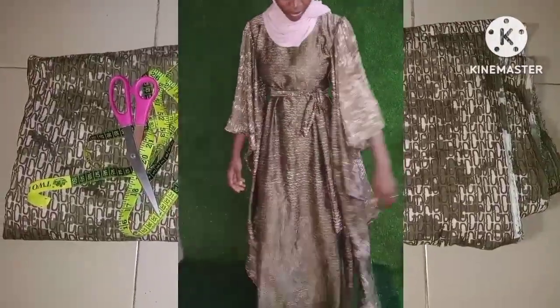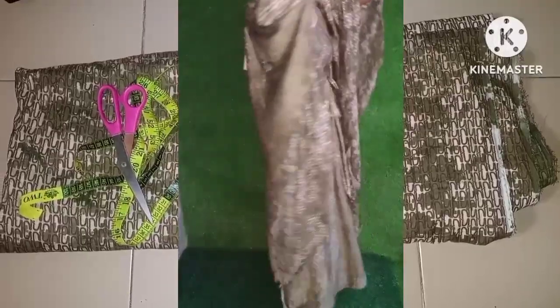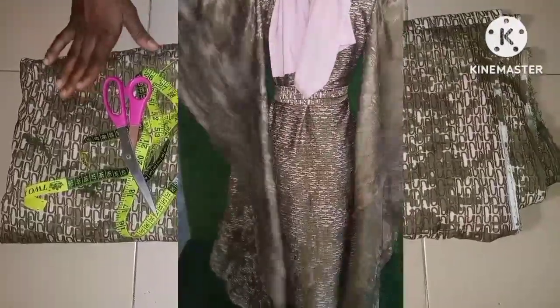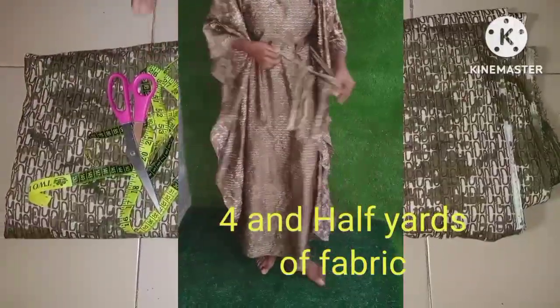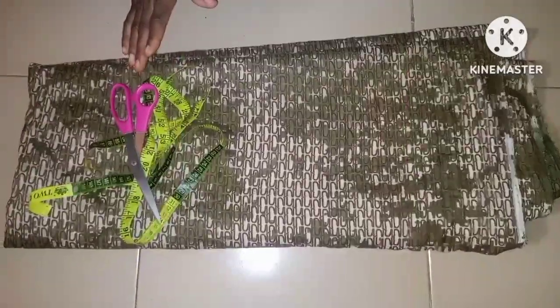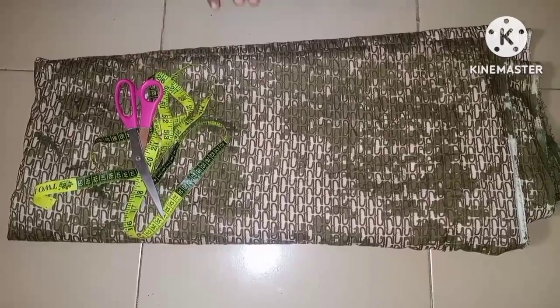That is why you can't cut it together with the clip, because of the clips around the armhole as you can see. I'm using four and a half yards of fabric — two yards for the body and the remaining two and a half yards for the sleeves.